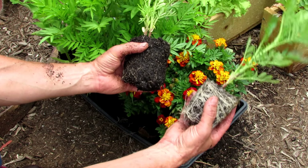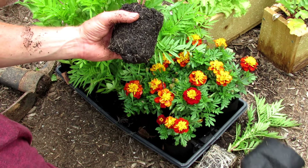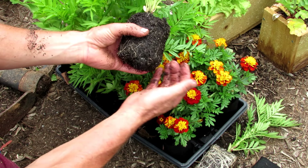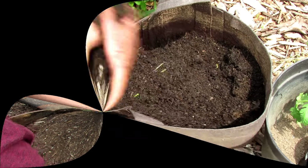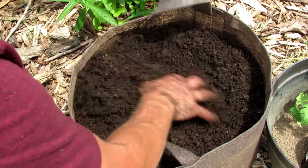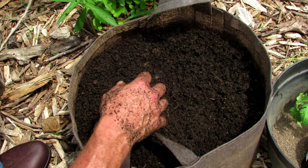Root Pouch is also BPA free — it's tested regularly. You're not going to have any toxins or leaching issues. The fabric is UV protected too, so they're going to last several years. You want to leave about an inch or two up top because we're going to put mulch on there to help conserve water.